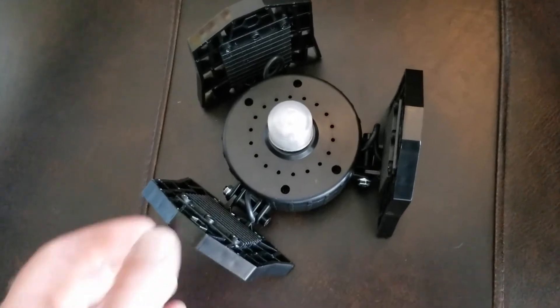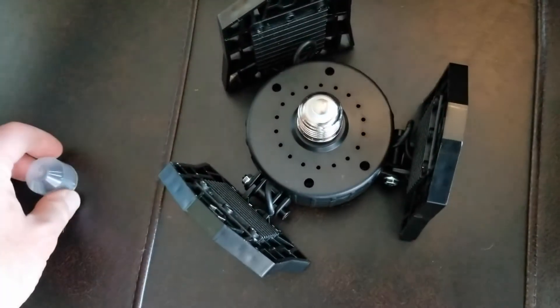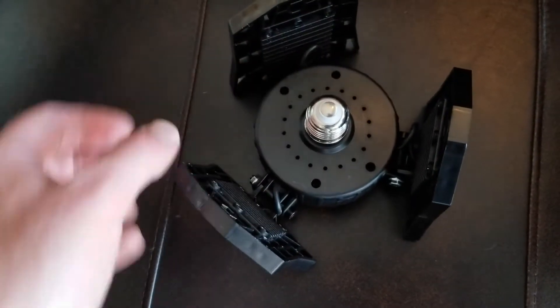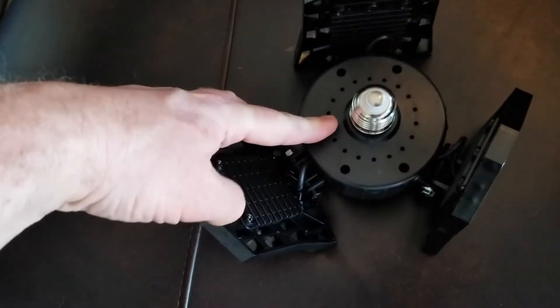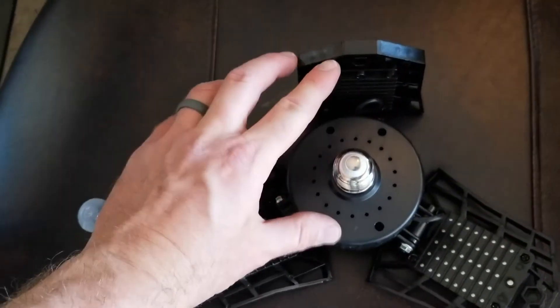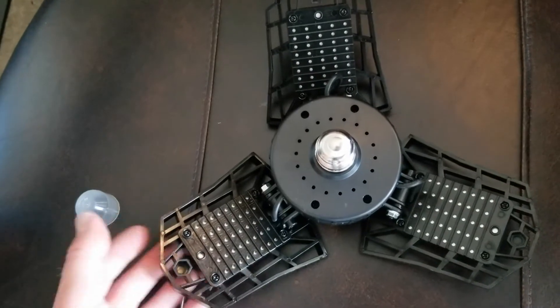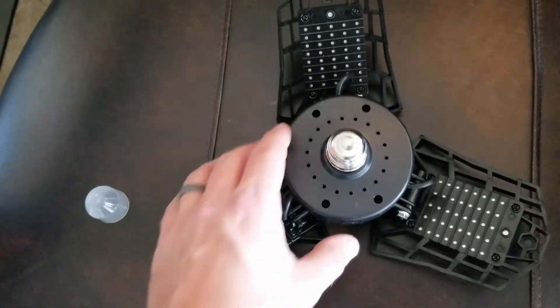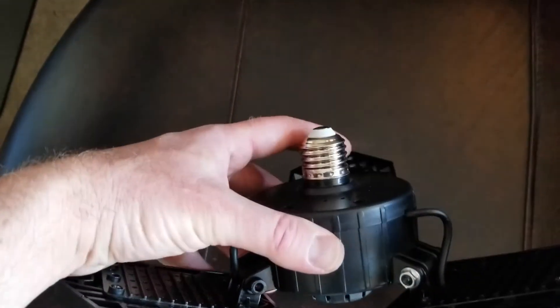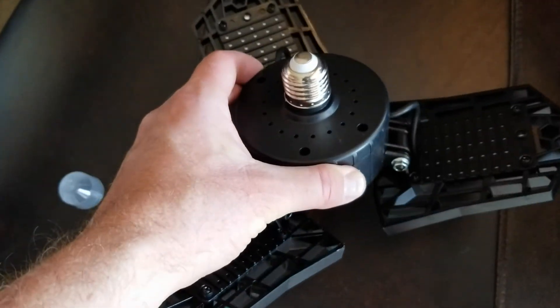Installing these things is an absolute cinch. All we need to do is take off this little protective cover that it comes with. Then in order for this to fit in the socket, we are going to have to move these panels into the down position — which we want anyway so we can throw light down into the garage instead of up onto the ceiling. Now that we have it configured, let's get on a ladder and replace the bulb.